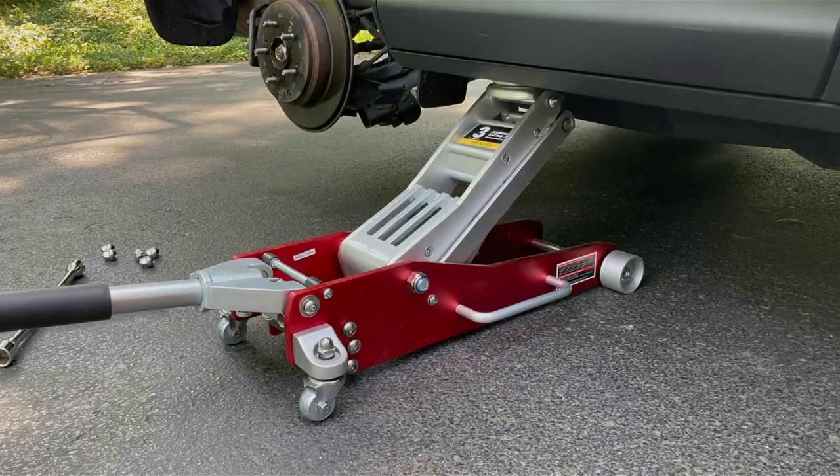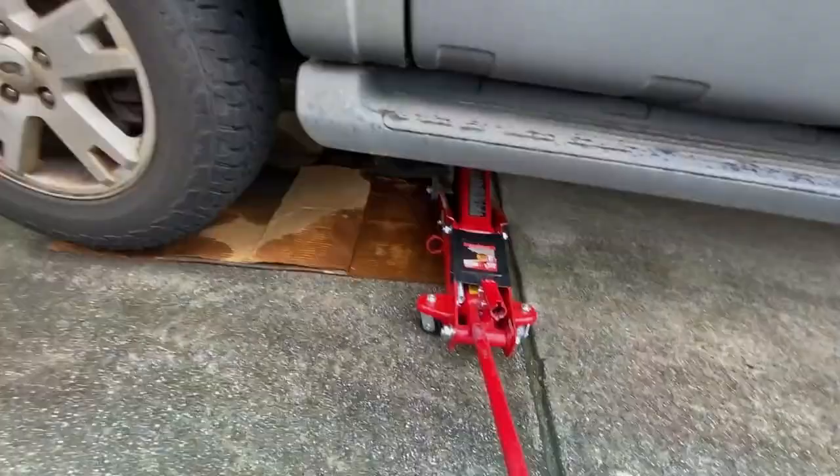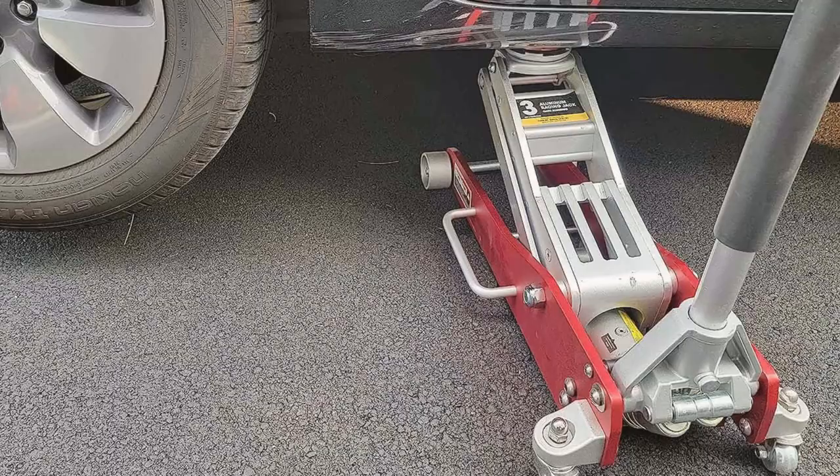Its wide stance and large steel casters ensure stability and easy maneuvering, even on uneven garage floors. Durability is a key feature of the Big Ray DT — its rugged steel construction can withstand the rigors of daily use. Safety isn't overlooked either. The built-in safety valve prevents overloading, while the secure latch ensures the jack stays at your desired height. The padded handle protects your vehicle's bodywork, adding a touch of care to its strength.